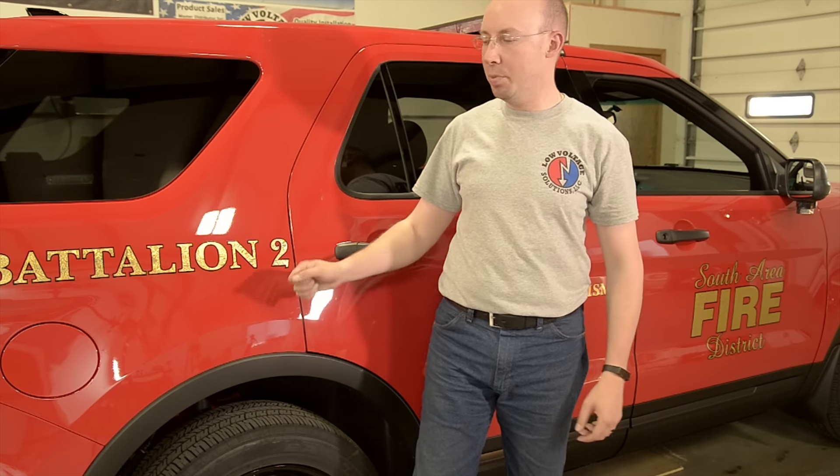That concludes our walk around. Thanks again for watching. If you're up in northern Wisconsin and you happen to see Battalion 2 wandering around, make sure you give them a wave. We'll see you on the next one.